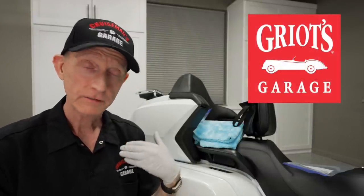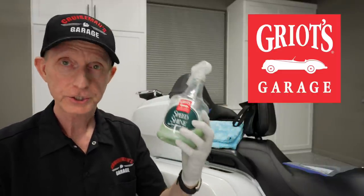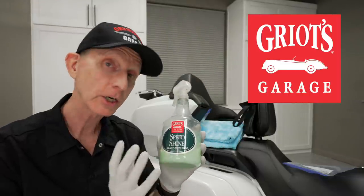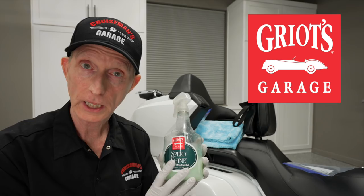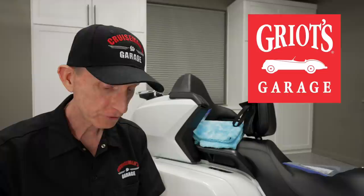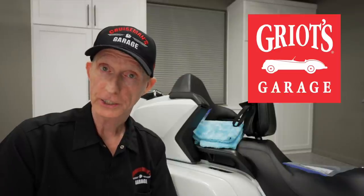My own personal history with Griot's Garage goes back to when my brother gave me a whole set of their products as a Christmas gift many years ago — that's where I first learned about how good they really are. Now, one of the standard products that everybody knows about from Griot's Garage is their Speed Shine, which is a quick detailing product that can also be used as a clay lubricant. Speed Shine just has an incredible reputation throughout the industry.